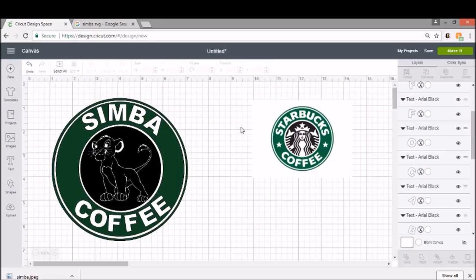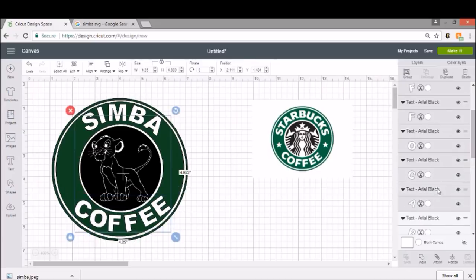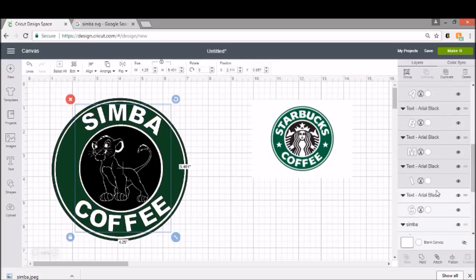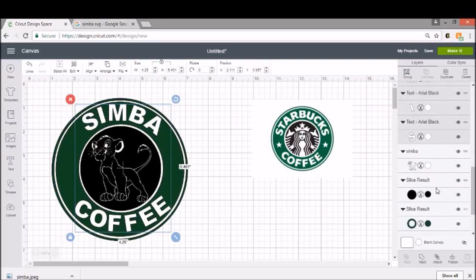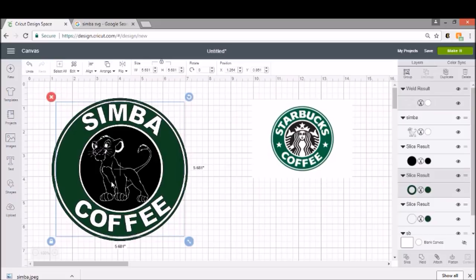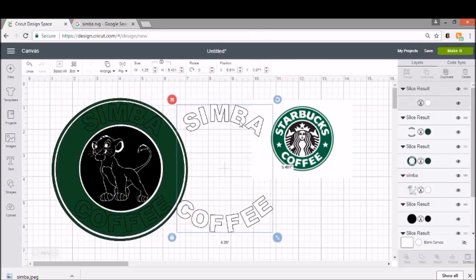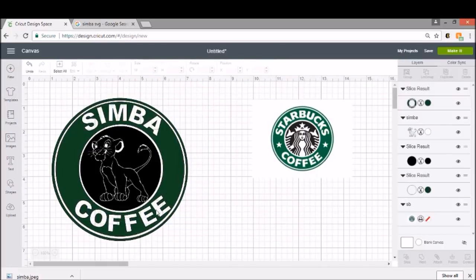What I'm going to do now is weld my letters so that they're one piece — you can actually weld both words. The easiest way is to come into your Layers, click on one letter, hold the Control button, and click all the way down your letters while holding Control. That will select all your letters. Then we're going to click Weld, which turns the piece into one item, because remember you can only slice two things. So I need to select my word and my inner ring and click Slice — we don't want too many layers when we put this on our cup.